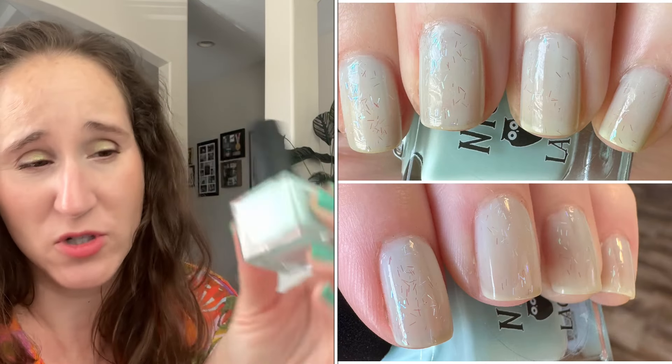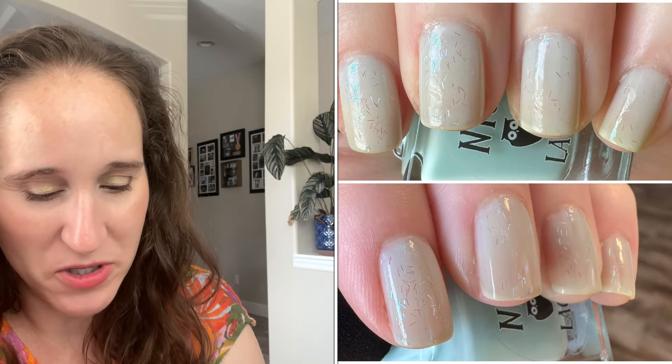I had recently bought some Cirque Colors jellies, and then a couple people in the comments told me Night Owl Lacquer had a new neon jelly collection out. I hadn't been following polish brands at all, so I went to check it out. I sat on my shopping cart for a week and finally decided to buy the whole neon jelly collection. I also saw they had a milky jelly collection and got two of them, one being Milk and Mint.